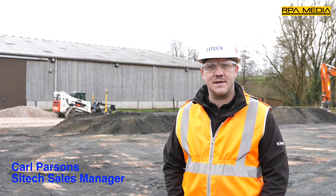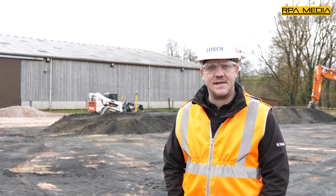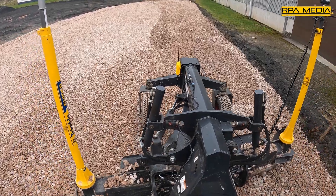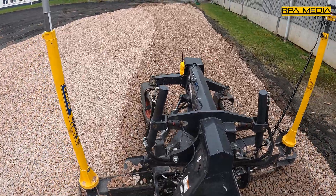Hi, I'm Carl Parsons, SciTech Sales for the South West. We're here today with DNC Ground Tech. They've recently invested in the UK's first Trimble Earthworks compact machine system, mounted onto their Bobcat along with their HD grader.